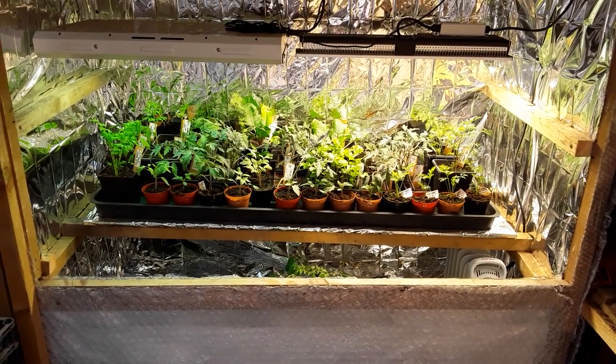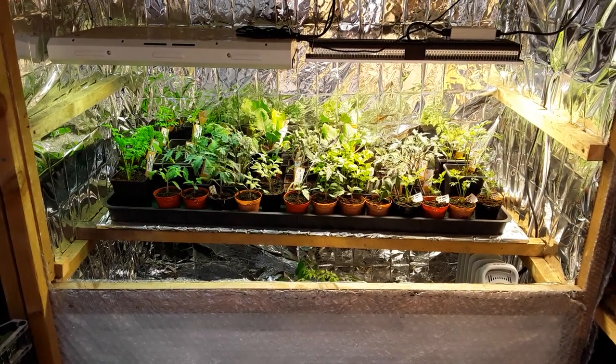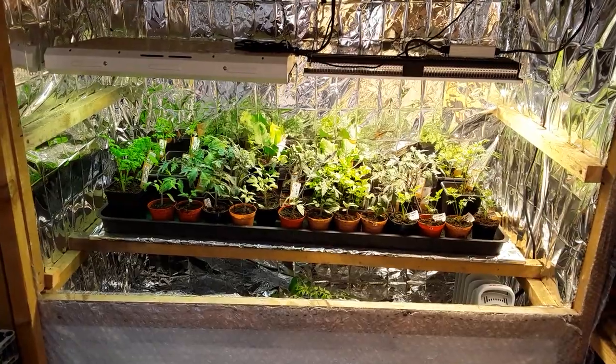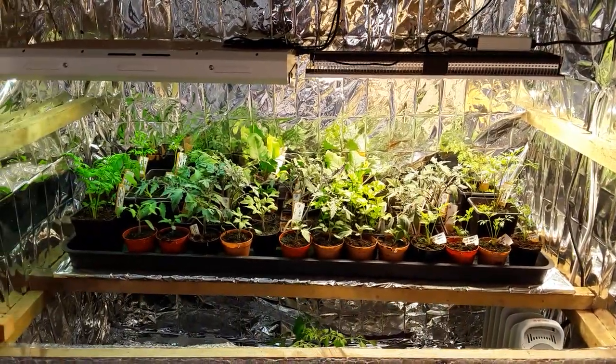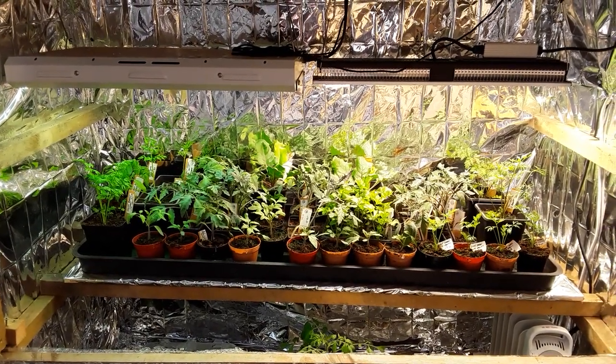Welcome back my gardening friends. This is an update on my review of the Mars Hydro SP150 LED lights and we'll have a look at those in a moment, and we'll have a look at the little experiment with the plants that we originally put in here.